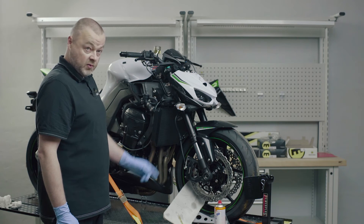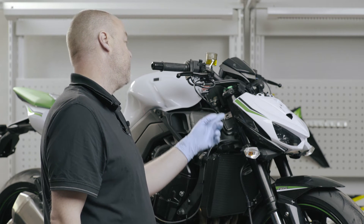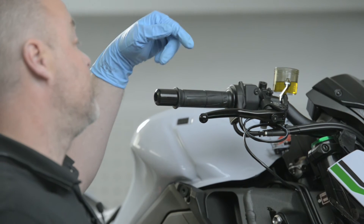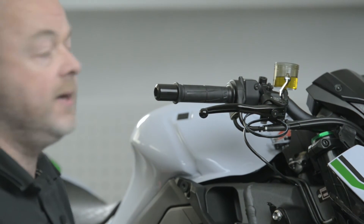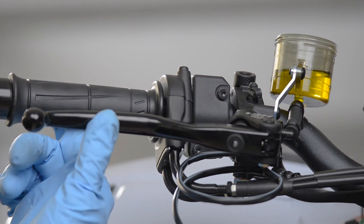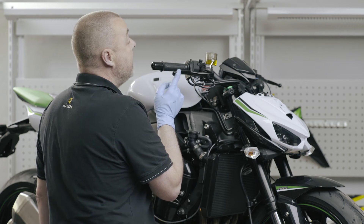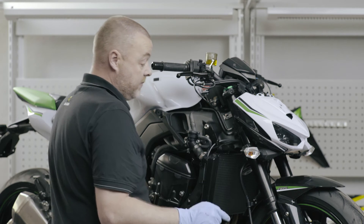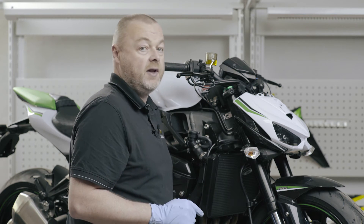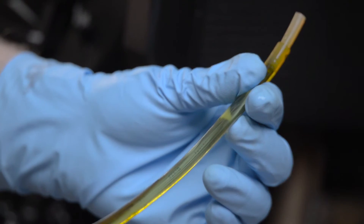We've set the motorcycle up to fill and bleed the system. We didn't empty the brake system — there's still brake fluid in the calipers, in the brake lines, and all the way to the master cylinder. I've also pre-filled the reservoir to some extent, and just to show you how good the HC1 is at self-bleeding: if I activate the lever you'll see the air bubbles rising up through the fluid into the reservoir. However, it would take a very long time to get all of the air out this way, so I'm going to inject brake fluid into the caliper using a syringe and hose filled with brake fluid.